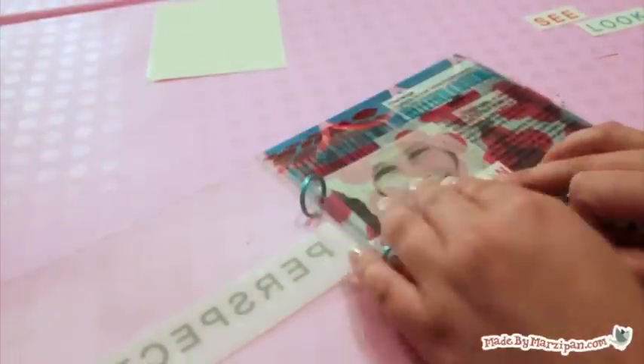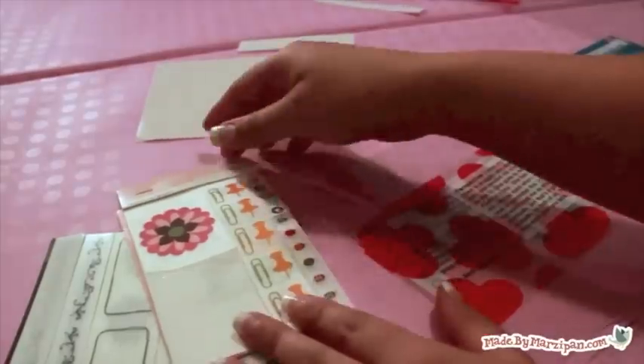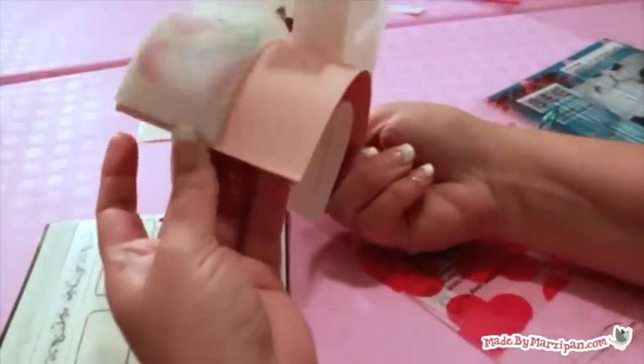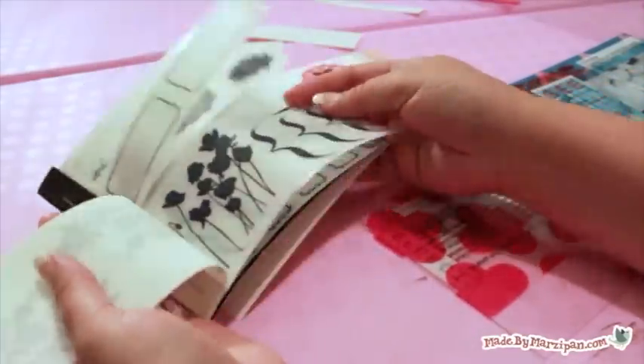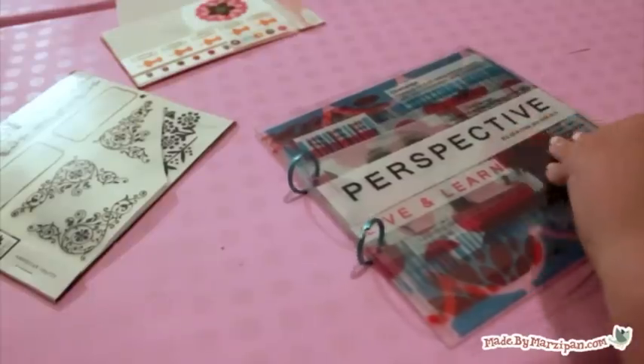Rub-ons look fantastic with clear albums. I'm using a random assortment from my stash, all left over from other projects. Note how the placement of each image affects the overall composition of the album.